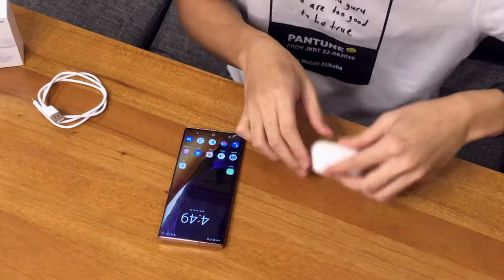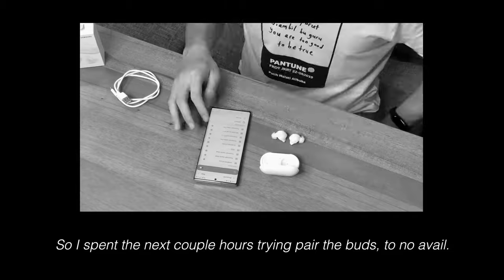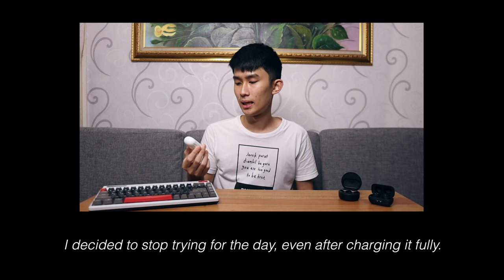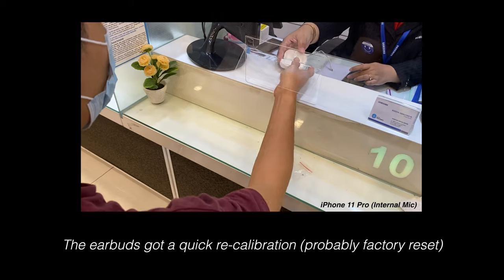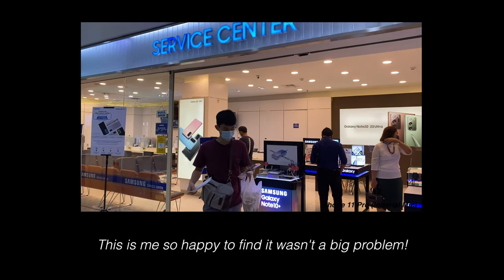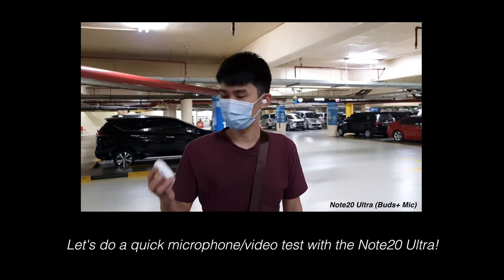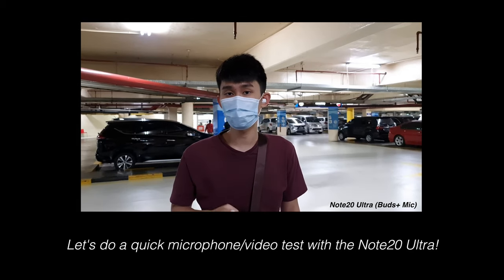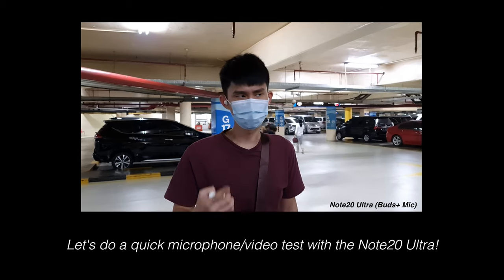Let me pair it to my phone real quick. I think you just open it, right? Okay, just open it now. At this point I've kind of given up trying to pair my Galaxy Buds Plus — not sure what's happening. I just got my Galaxy Buds Live recalibrated and repaired, so right now it can connect normally to my phone. This is how it sounds — I'm recording using the Galaxy Buds Plus on the Note 20 Ultra. Sound quality should be good.